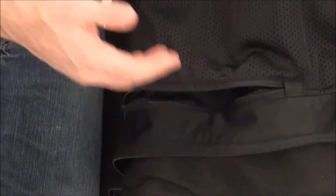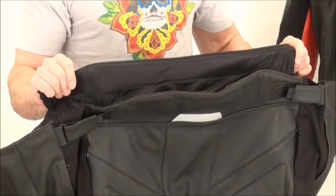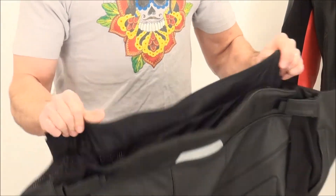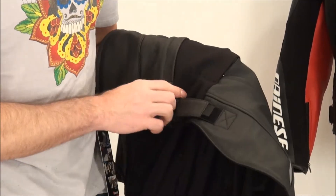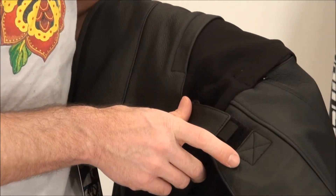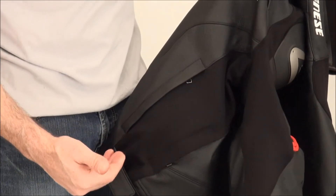This has pockets that accept the Dainese back protectors — the product description calls out which ones fit in here. Remember, this jacket doesn't come with any foam or protector. We strongly recommend that you grab one when you grab the jacket to make sure you get the best possible protection when you're out there riding. There's a full circumference zip to pants that zips to many of the Dainese riding pants — we can help you choose the right one. The waist adjuster is kind of a combination of leather and velcro. The S1 fabric pleats up nicely so you get a good, clean line when you adjust the waist.